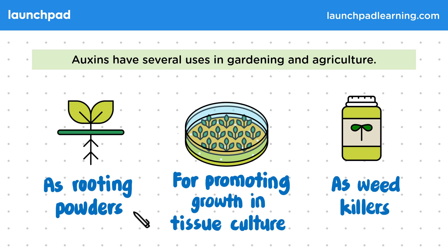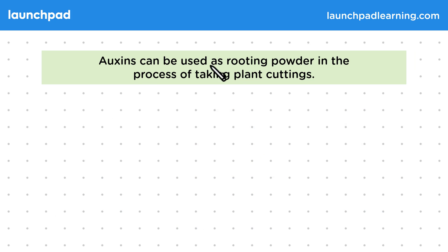How are auxins used as rooting powders? Auxins can be used as rooting powder in the process of taking plant cuttings. Taking plant cuttings is just a simple method used to produce many identical new plants from a parent plant.